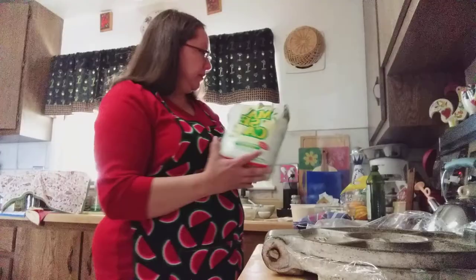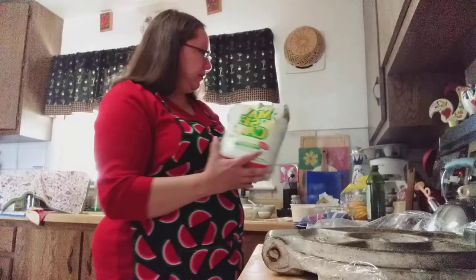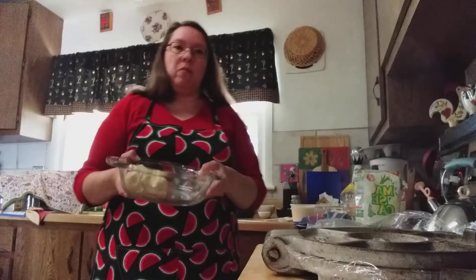We're going to use our masa corn flour that you can get at the grocery store. One cup of flour is about three-fourths cup of water to reconstitute it. And then you're going to mix it all up in a bowl — that's what I've been doing with my hand, just mixing it all up.